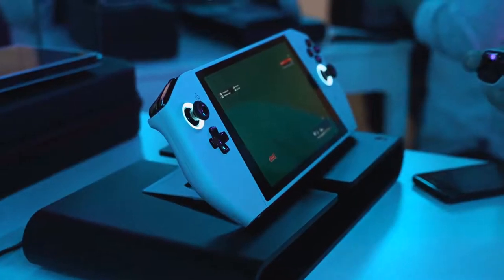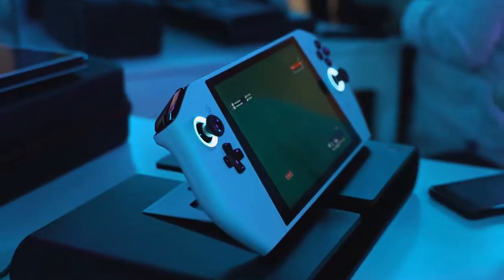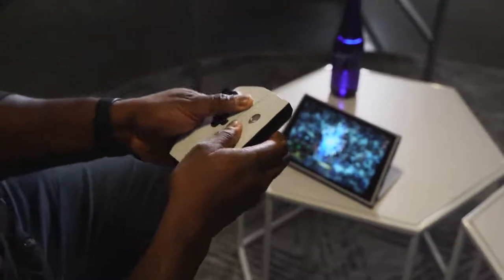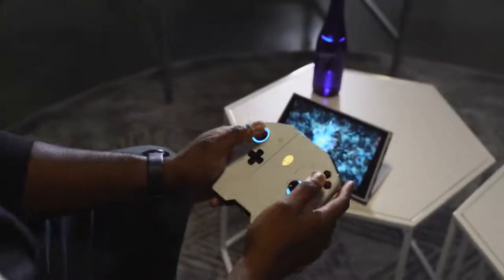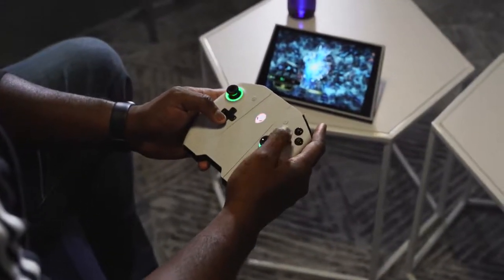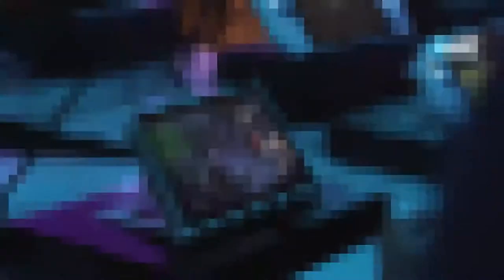When you hold Project UFO, it feels like you're holding a bigger Nintendo Switch or like an Atari Lynx. You've got control inputs on either side — trigger buttons, dual joysticks Xbox-style, which is great. You also have XYBA buttons as well as all the rest of your buttons. So you've got all your inputs that you need.